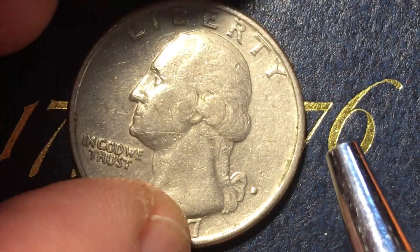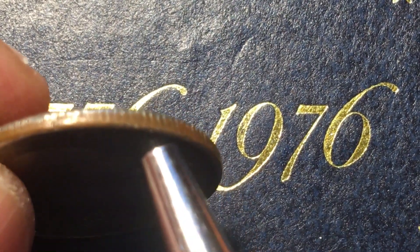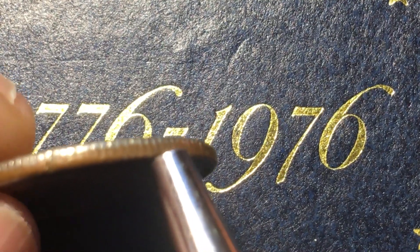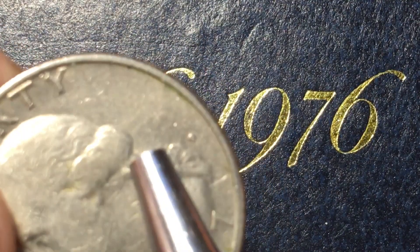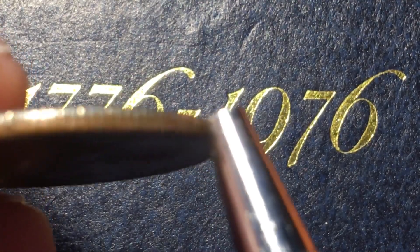Let's take a look at the quarter and see what's going on. It is a copper-nickel clad copper — the so-called copper sandwich. The outside is copper-nickel, which gives it the shine and the silverish appearance, and the inside core is all copper.